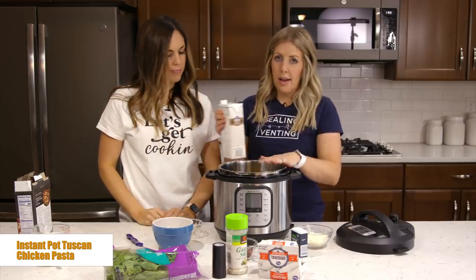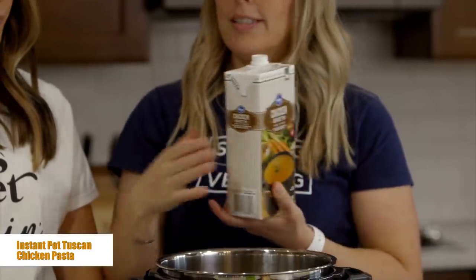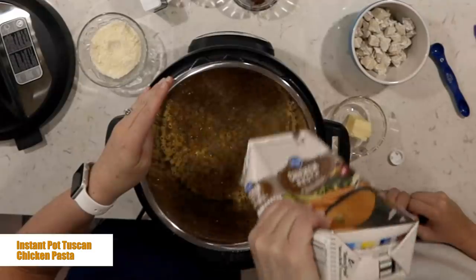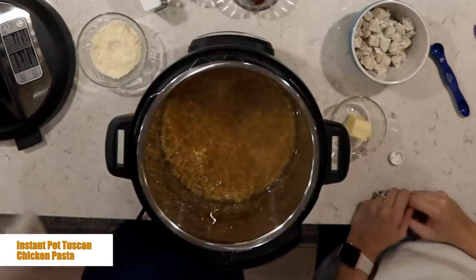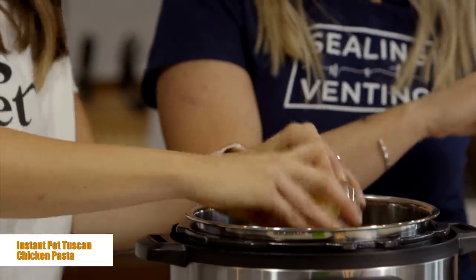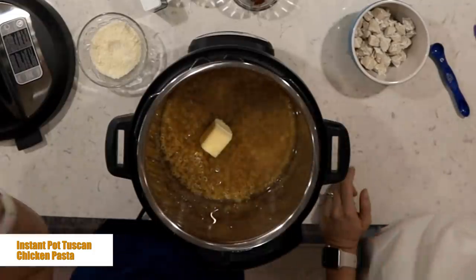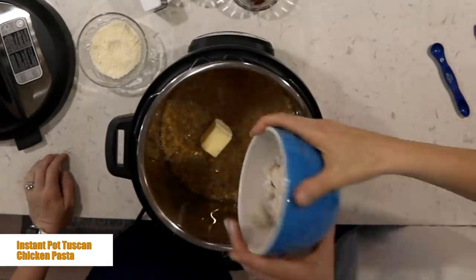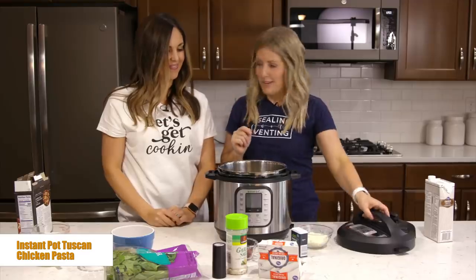Then we're going to do two cups of chicken broth. This is a four-cup container, so we'll eyeball it and put in our two cups of chicken broth — or at least until the noodles are all covered. Then we're going to add in two tablespoons of butter. You can just plop it in because it's going to pressurize and melt and it's going to be perfect. Then just two cups of cooked, diced chicken. Then it's time to cook it.